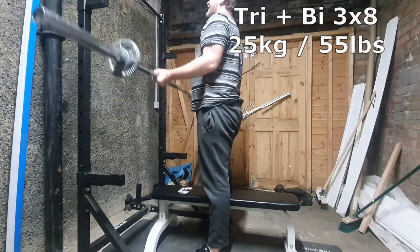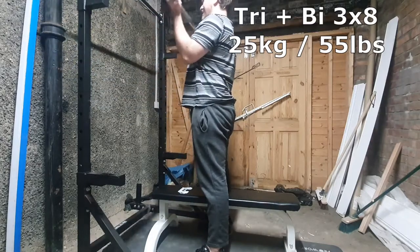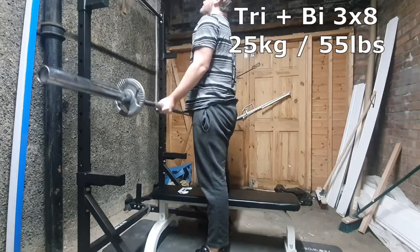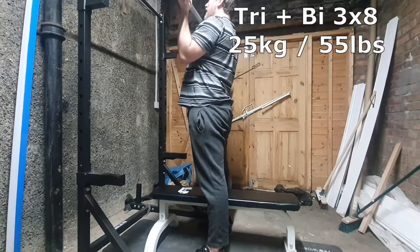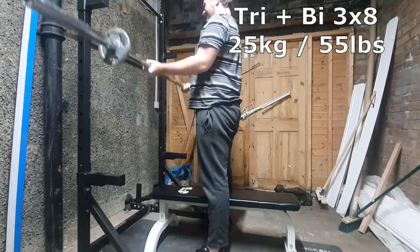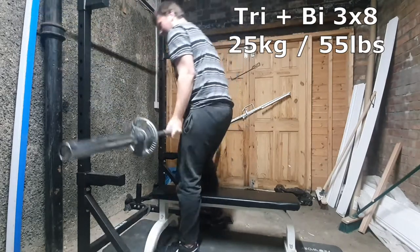I was also doing some calf raises — I didn't record them, but I'll try to remember to record them next week. Just doing sets of 20 using the bar. Right guys, thanks for watching the video — give it a like, it really helps me out as always, and I'll catch you in the next video.